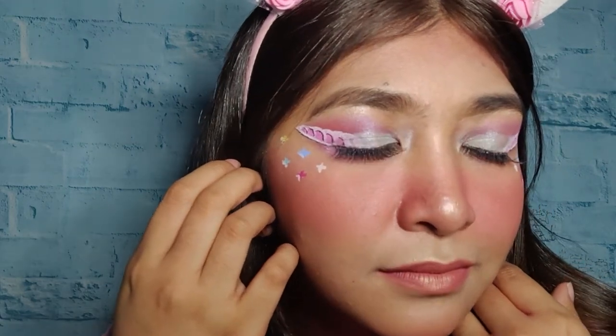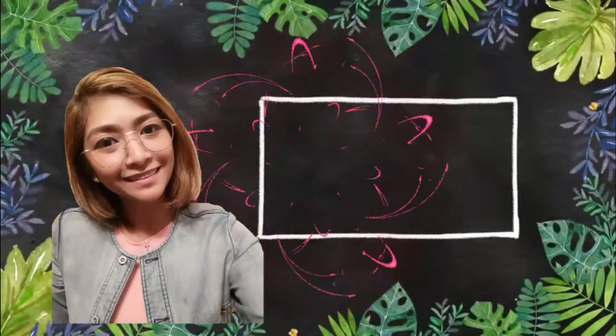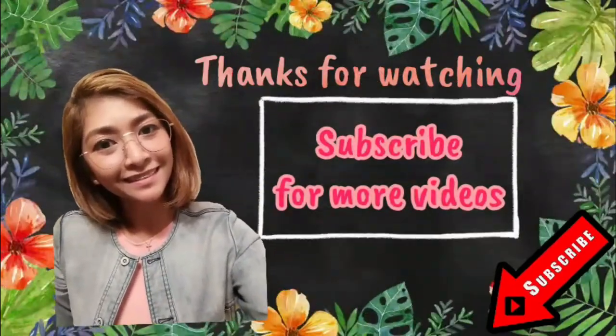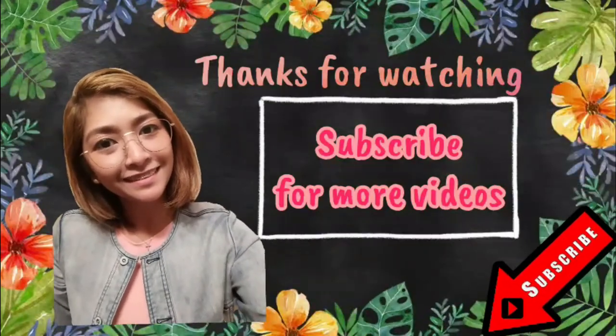So this is our final look. Hope you like it guys. Bye! Spread love everyone! See you next time!